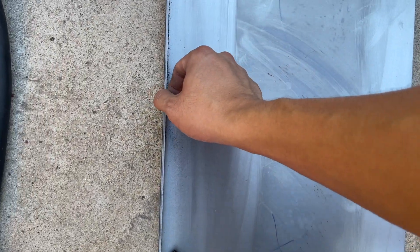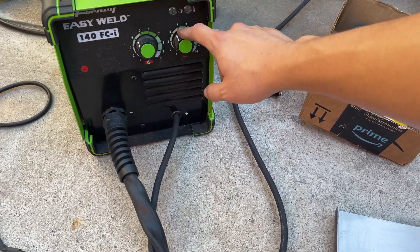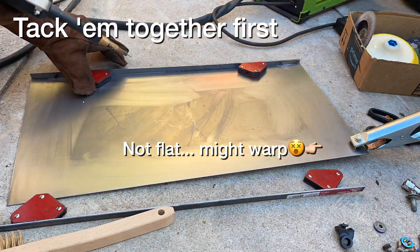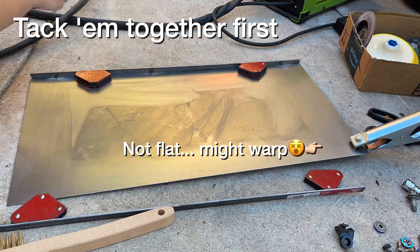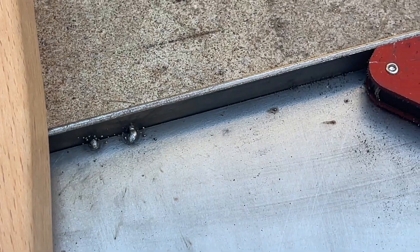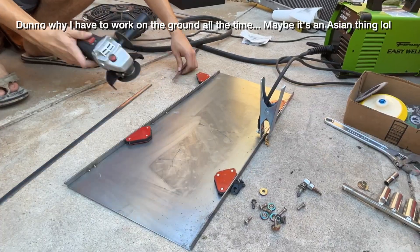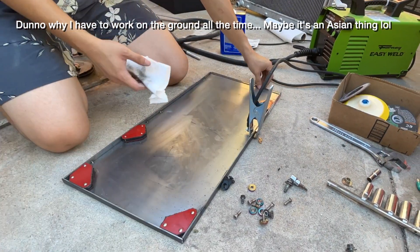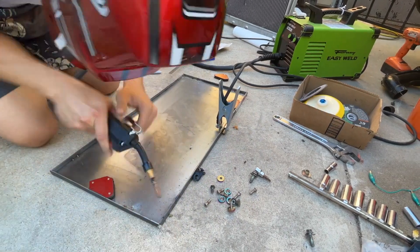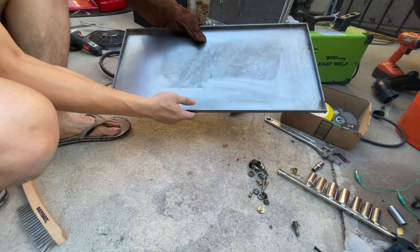There's a chart on my welder suggesting that I have to use setting 4 for welding 16-gauge metal together, so I'm gonna follow that. I tack welded this thing together — woohoo!